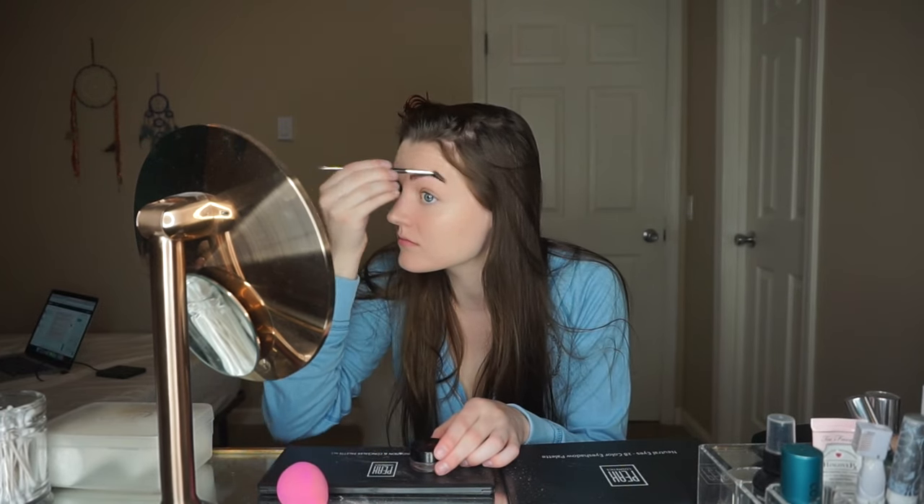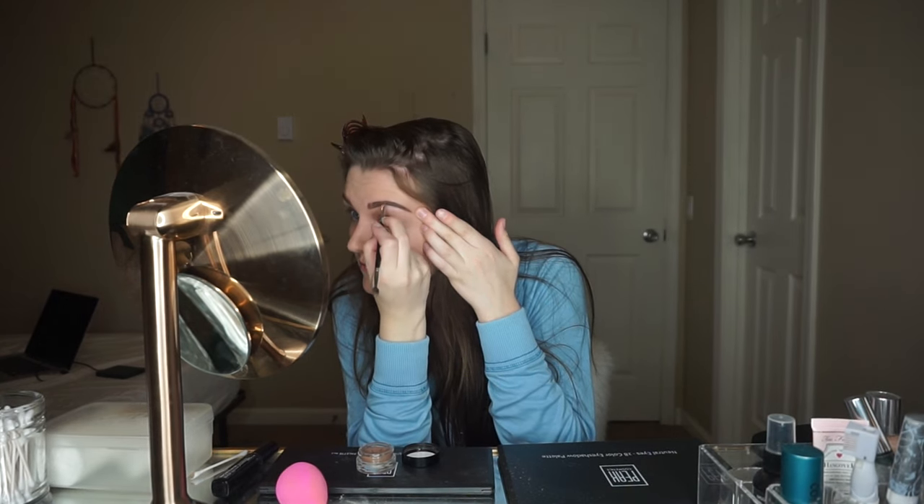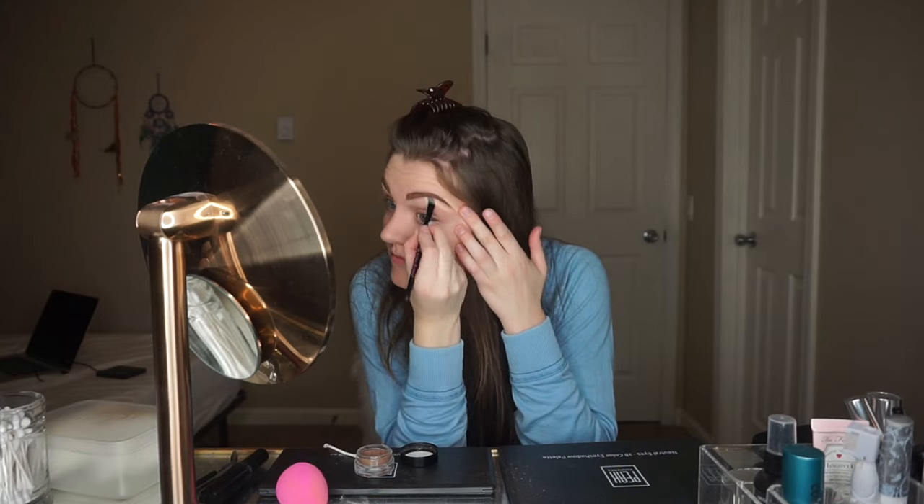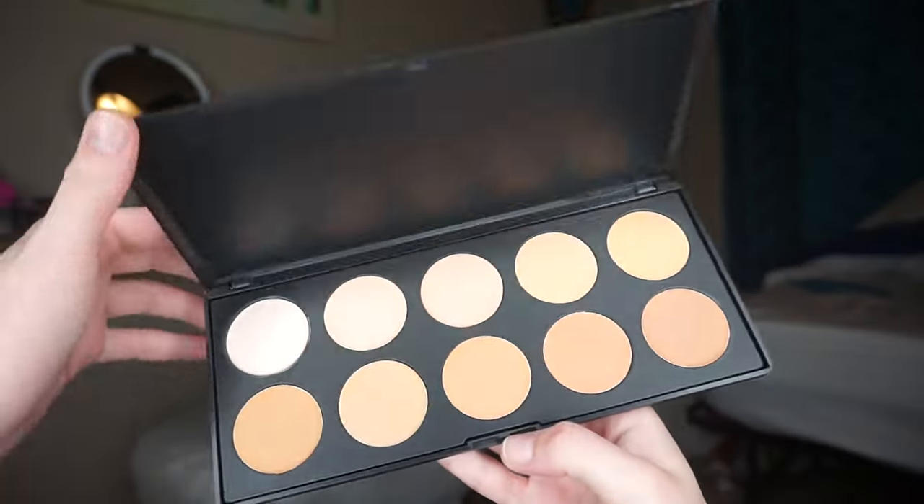Next I like to fill in my eyebrows. This is the Anastasia Beverly Hills brow dip in the color soft brown. First I brush through them and then dip the small brush in the powder. I start from the very tip of my brow just to get the ends and work my way towards the front doing little hair-like strokes. After filling them in, it's time for some highlight.